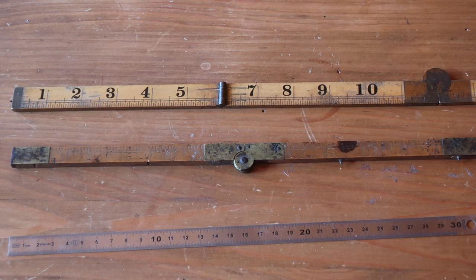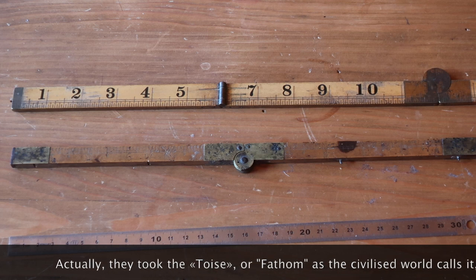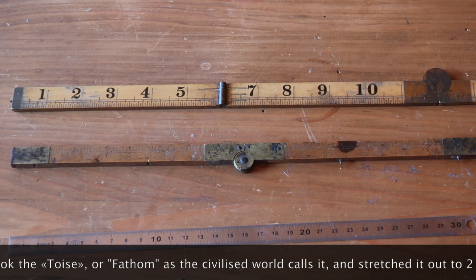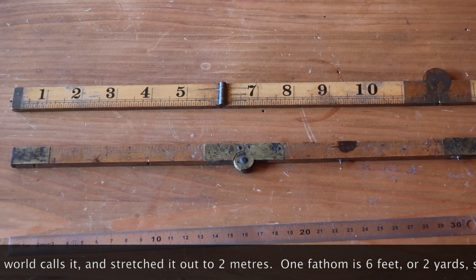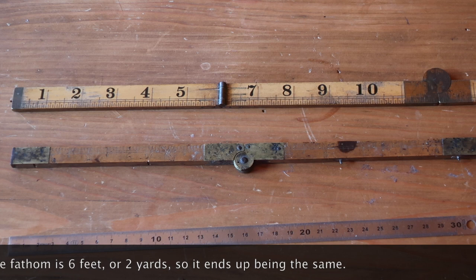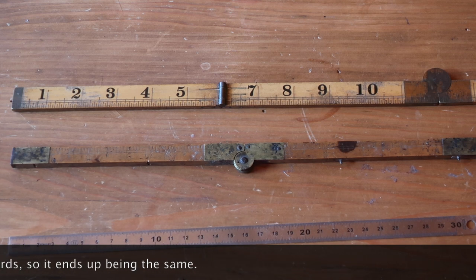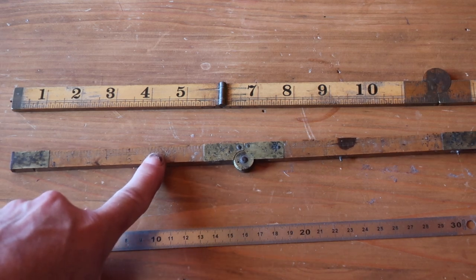So the government decided to homogenize the two systems. The way they did that was they took the yard and stretched it out slightly to be the same as a metre — one yard, one metre. So everybody continued using feet and inches, or pouces et pieds. These were what the French referred to as mesures usuelles — the usual measures. But rather than being the old imperial feet, yards, and inches, they were metric feet, yards, and inches. And that's what we're looking at here — this is a metric foot with metric inches.